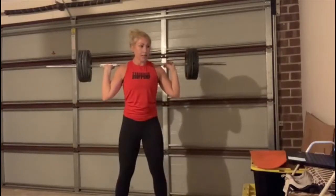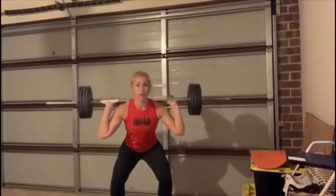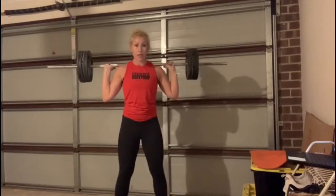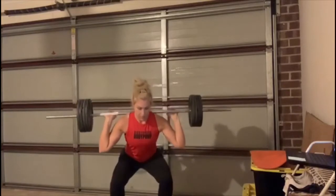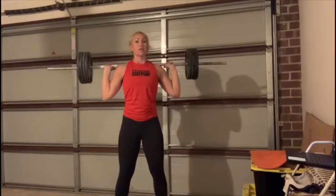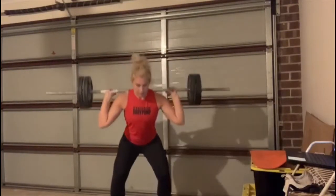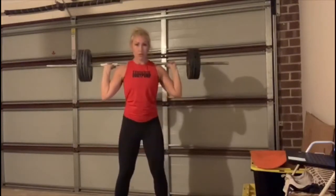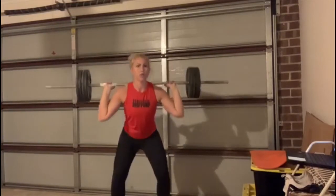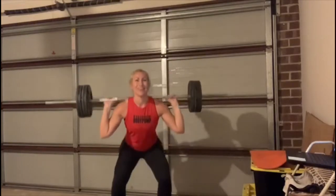Strong brace for the core at the bottom. Smooth out the two-two. Push down through your heels, relax your toes. Two-two down and up — back nice and straight.